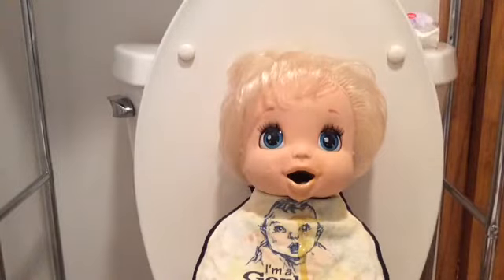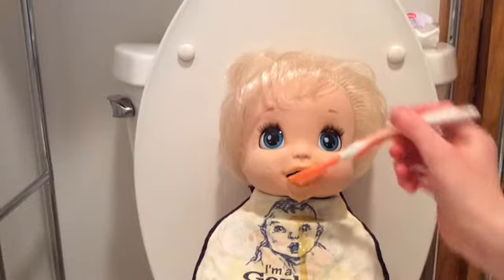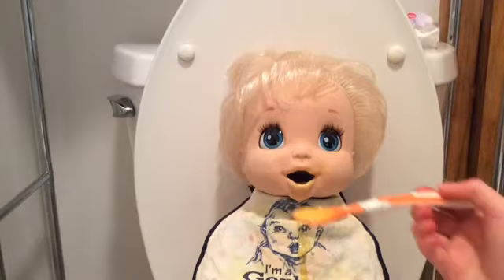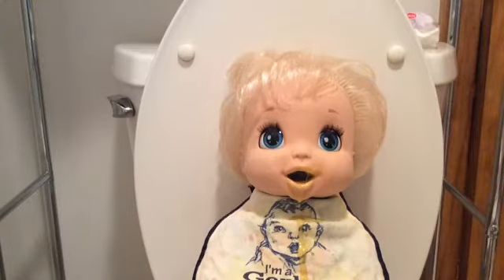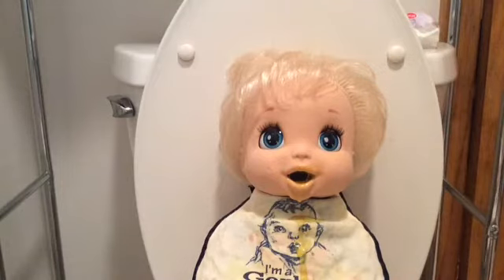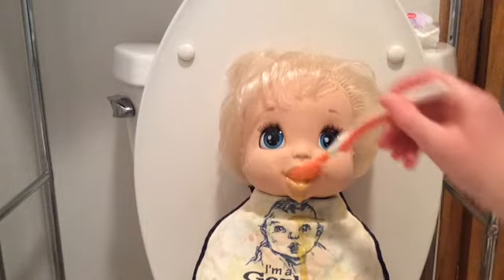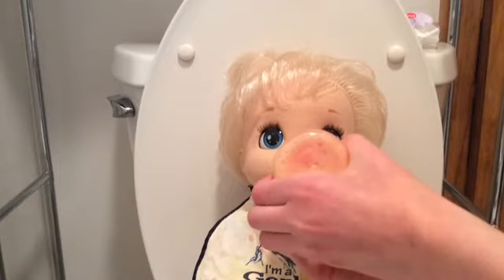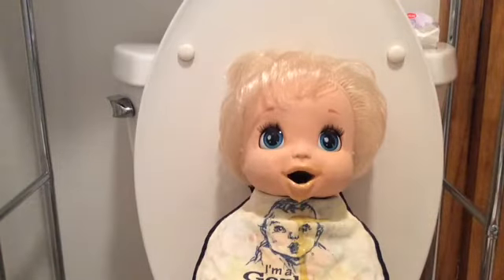Oh my gosh, you love that orange juice. She already drank, like, almost half of it. Let's have some more orange juice. Oh my gosh, you just swallowed that orange juice like it's nothing. I have a feeling this is kind of blurry.